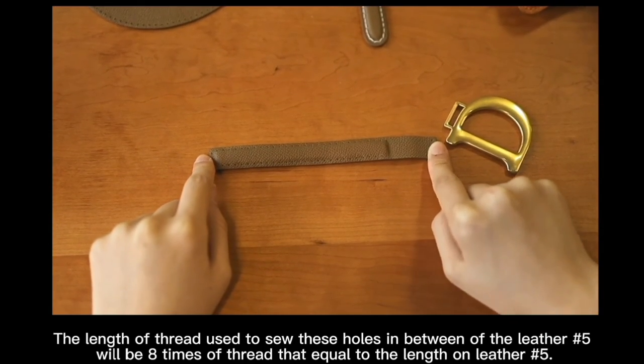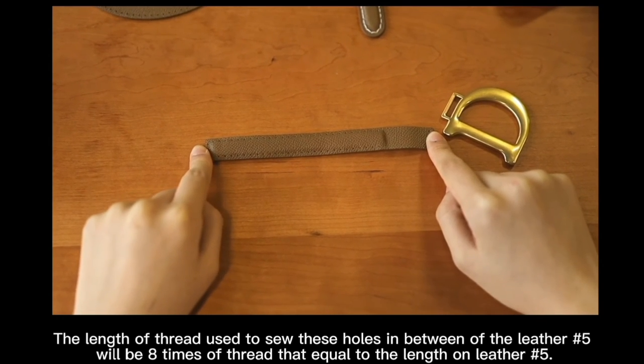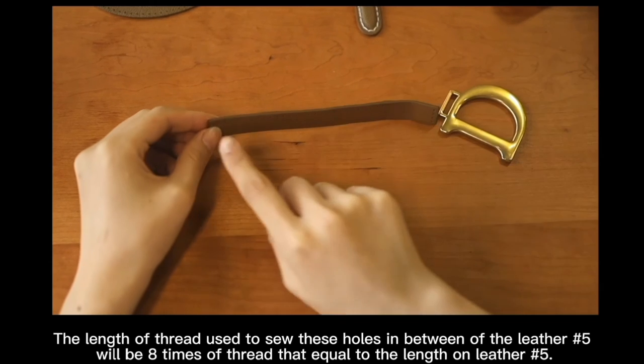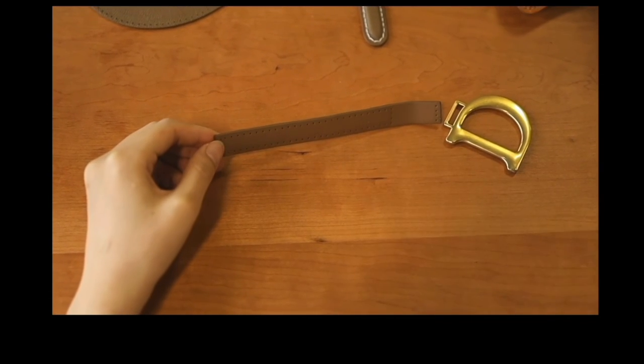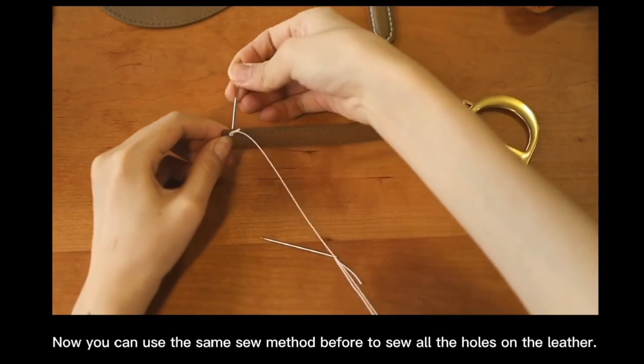The length of thread to sew the holes in between letter number 5 will be 8 times of thread equal to the length of letter number 5. Now you can use the same sewing method before to sew all the holes on the letter.